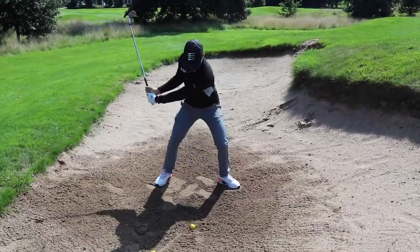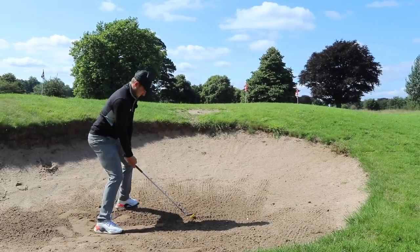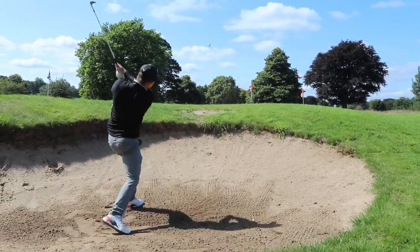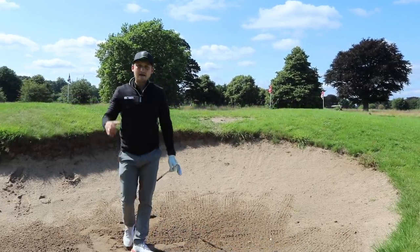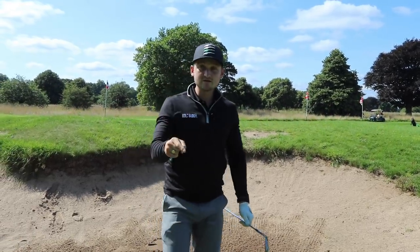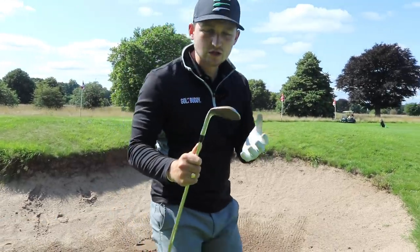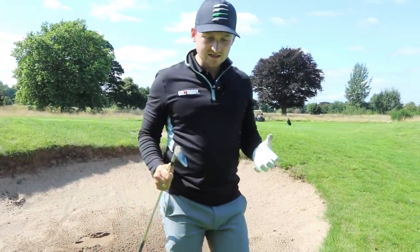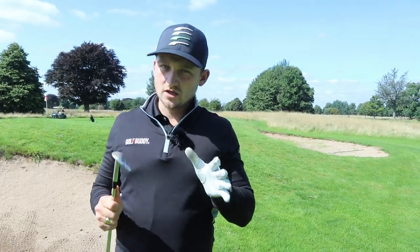This is what you're looking for, to add speed in the correct direction. I'm exaggerating here — adding so much speed to prove to you that the ball's not going to go that far. By all means, you don't have to do that. But adding speed in the correct way by using our wrists in the correct situation, from the first shot to the last shot, is actually how you're going to lower your scores and improve your golf.